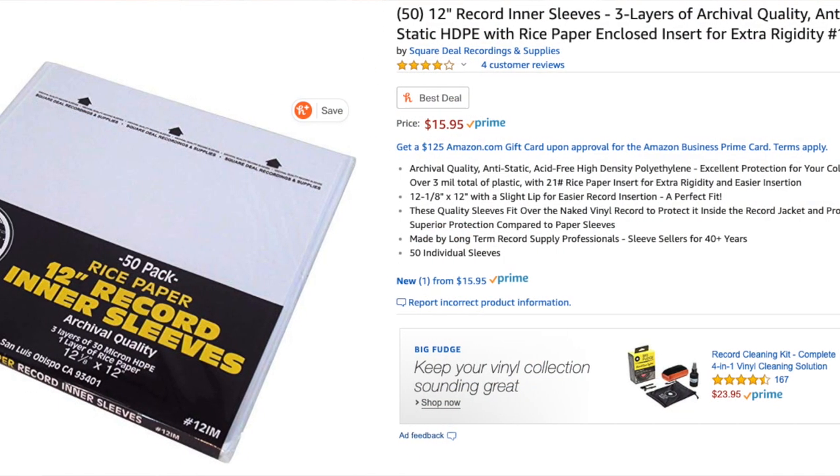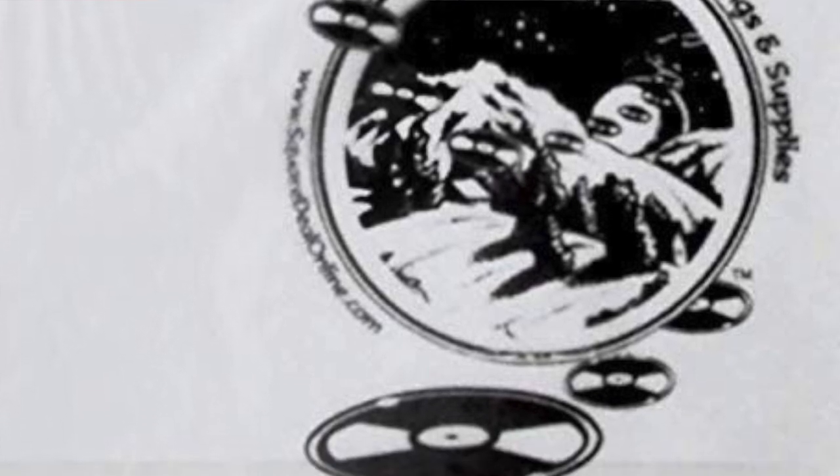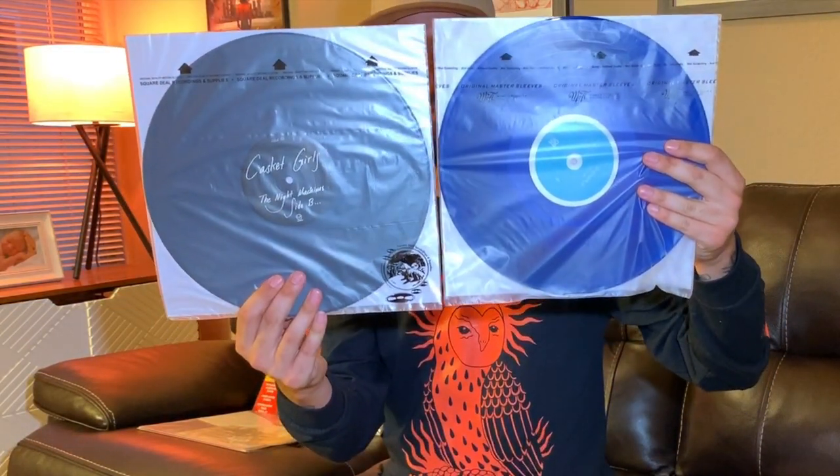There are quite a few different brands that offer inner sleeves. The most reputable is MoFi Digital Master Sleeves — a mix of a poly sleeve and rice paper to give it rigidness so it won't fold over when you're putting it in and out of your album. The only problem is they're pretty expensive. I found something cheaper from Square Deal Recording and Supplies, which is virtually identical to the MoFi Original Master Sleeves but about $15 cheaper per pack. I tried them out — they're almost identical, exact same quality, actually a little more rigid too. The coolest thing is the Square Deal sleeves have discs landing on a planet like UFOs printed on them, which looks super cool.